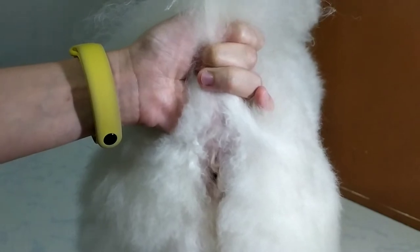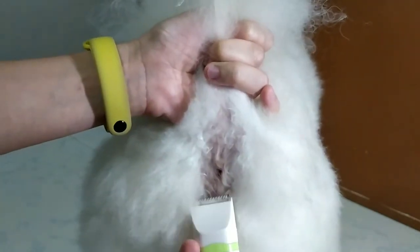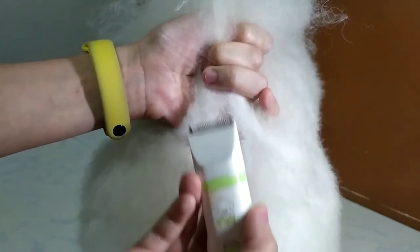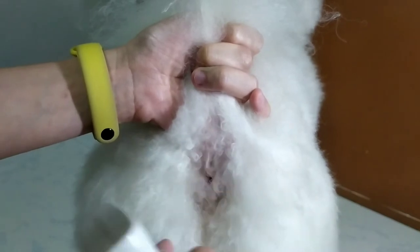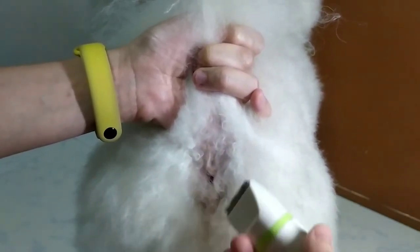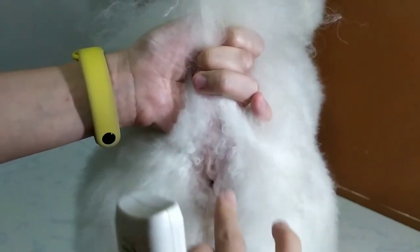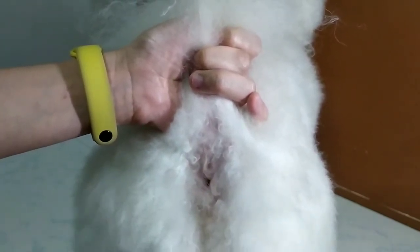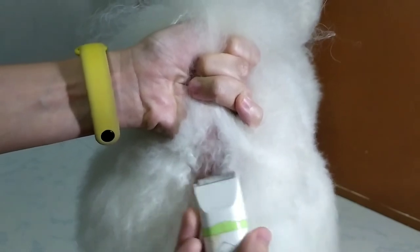Trimming the inner area is very important — it is to prevent any poop from being stuck to the fur. To trim the inner area, do not shave upwards, as shaving upwards may injure your fur baby. Always shave outwards, away from the butt hole. It depends on how wide you want to shave the area; some parents believe that shaving the area wider and cleaner helps a lot, so it depends on the parents or the groomer.